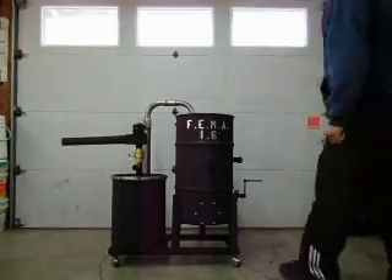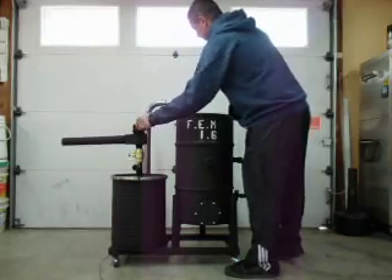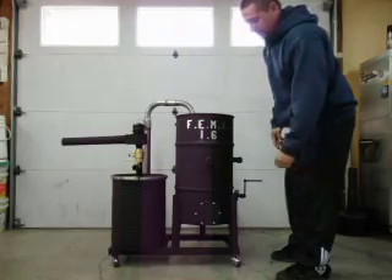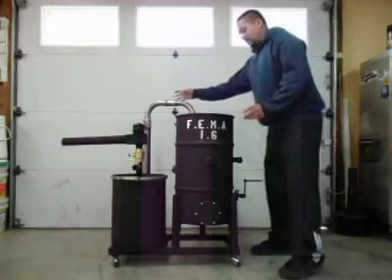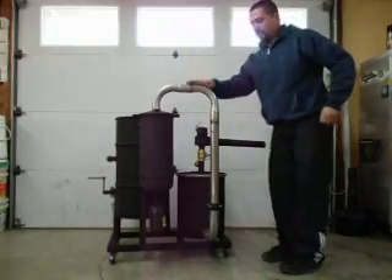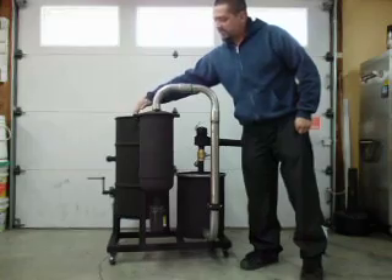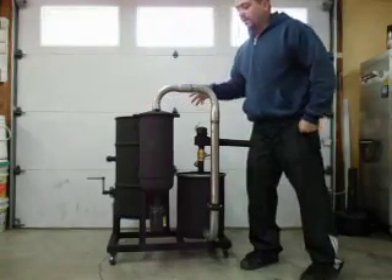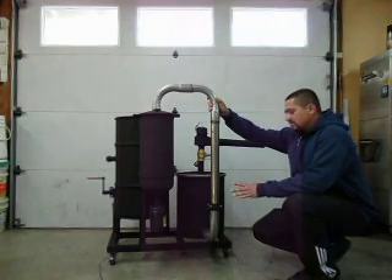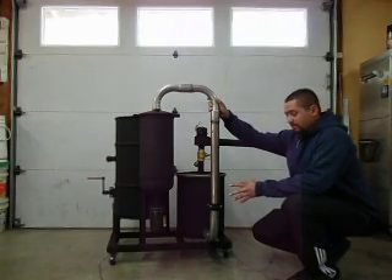I taped off my ball valves. I taped off the blower motor itself. I taped off some miscellaneous nuts and bolts just to kind of give it some contrast. On the back side, I taped off all of my piping system, with the exception of the short little pipe that runs from the gasifier to the cyclone filter. The reason I taped all of this off is because it's raw steel — this is a piping system like I've talked about in my previous videos.